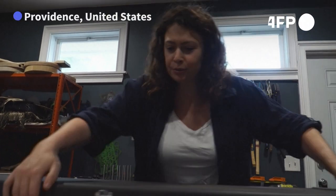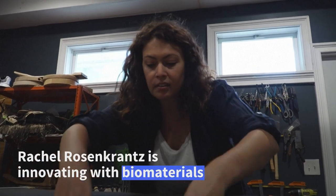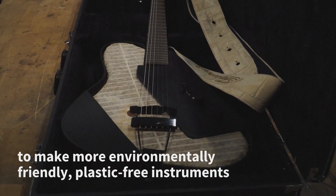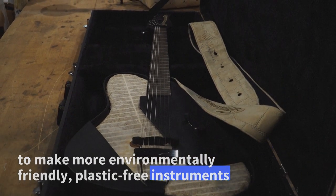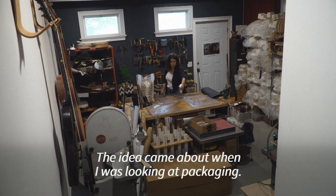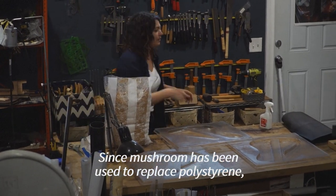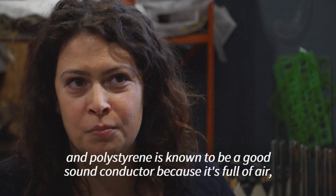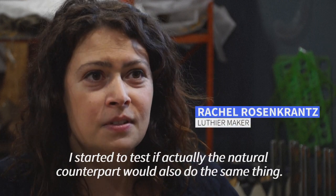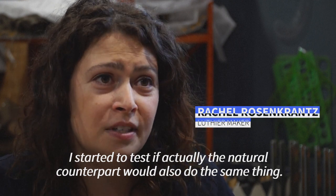The one in paper and mushroom. The idea came about when I was looking at packaging. Since mushroom has been used to replace polystyrene, and polystyrene is known to be a good sound conductor because it's full of air, I started to test if the natural counterpart would also do the same thing — and it did.